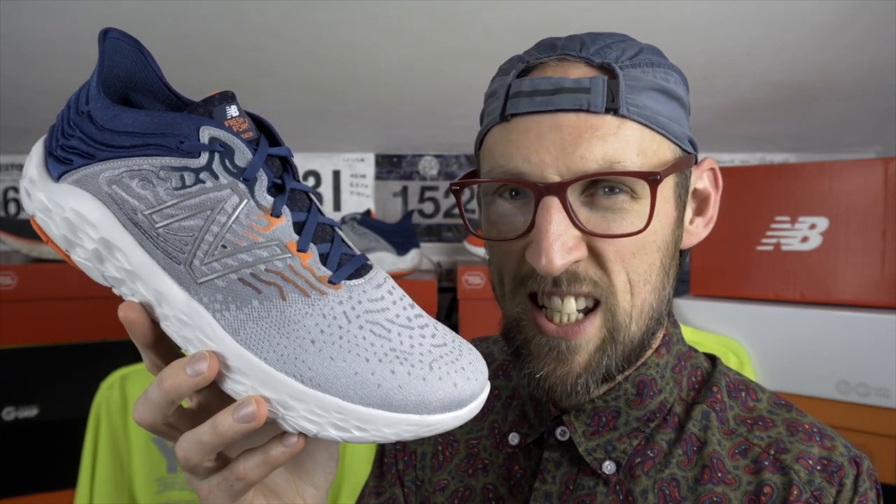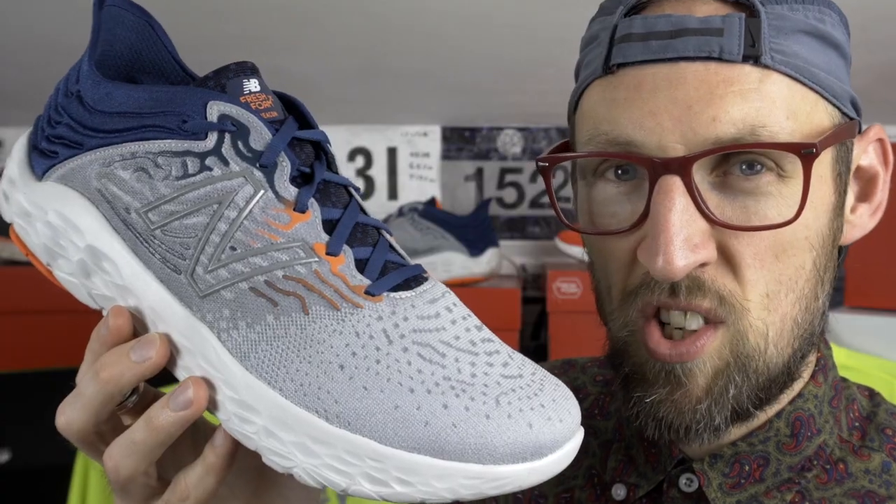Since I grabbed this pair of the New Balance Beacon version 3 a couple of months ago, it's been really nagging away at me. What is this Fresh Foam X business all about? Does this shoe actually have a different type of midsole foam, or is it just the standard stuff? There's been lots of contradicting information around the internet — some people reckon it's standard Fresh Foam, some people reckon it's Fresh Foam X.